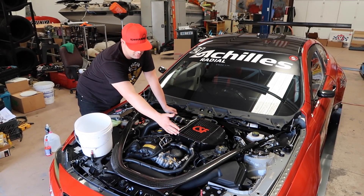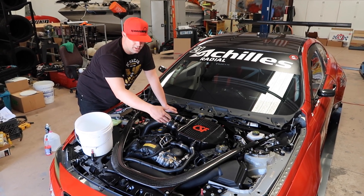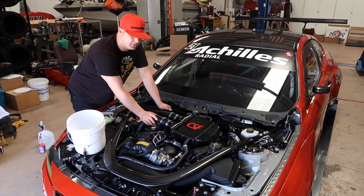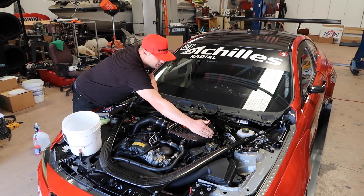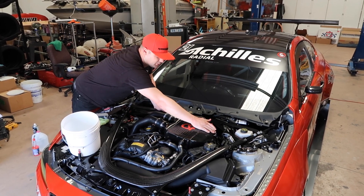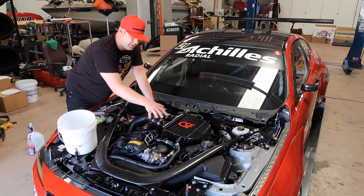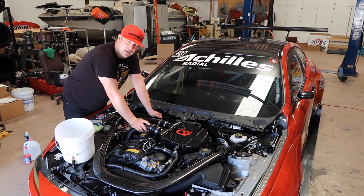We have some fluid lines up front that we're going to have to remove. If you guys are running coolant or water wetter, you might want to save it, or you might want to have a bucket around just to make sure that you capture some of that fluid and it doesn't go everywhere. We have another charge pipe on the back side here at the cooler. We have an electrical connection, and we have the reservoir. So we're going to walk you through step-by-step how to do all this, and at the end we're going to fire it up.